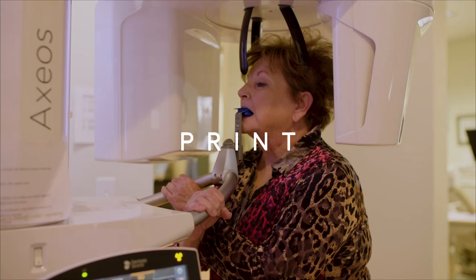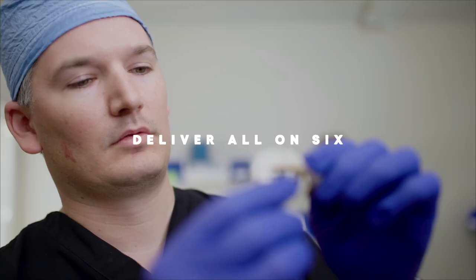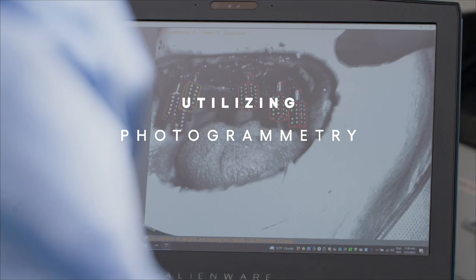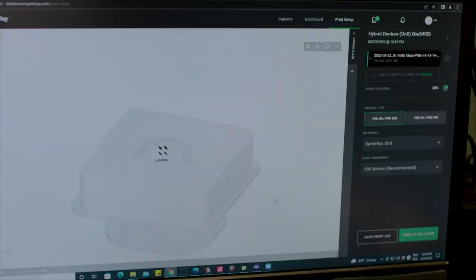Today we're going to cover all-on-X protocols using a fully digital workflow from start to finish. This one particularly will be an all-on-six case utilizing 3D scanning, photogrammetry, and 3D printing. I'm Keith Klaus, a general dentist here in Flowood, Mississippi.